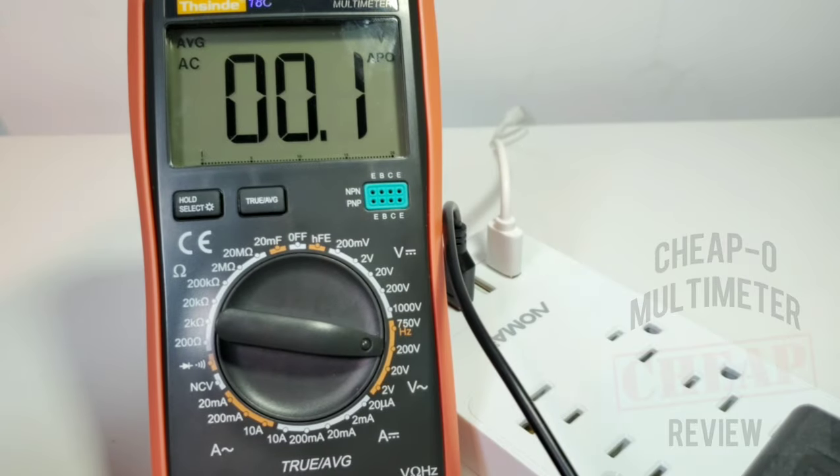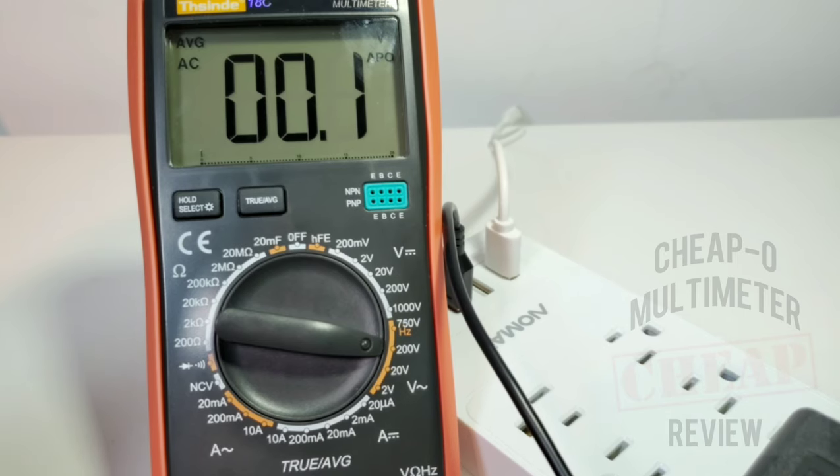While True RMS for everything initially sounds like a pretty good idea, it's not always the best choice. In fact, in some cases — especially with low-level signals because of settling time — it might be better to just use averaging. So it's always nice to have the option to turn off True RMS and go into average mode. That's what I call sizzle.